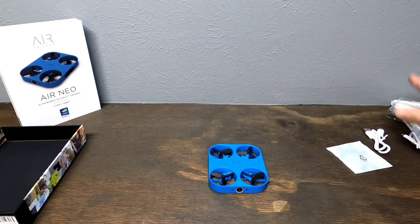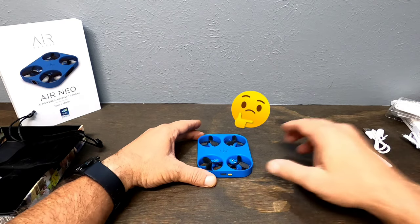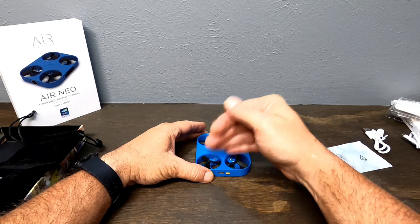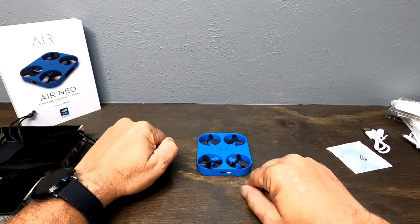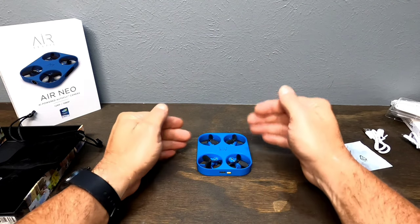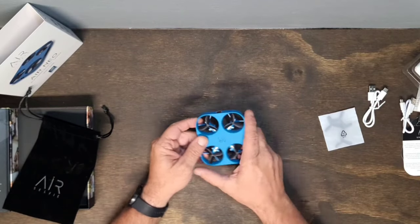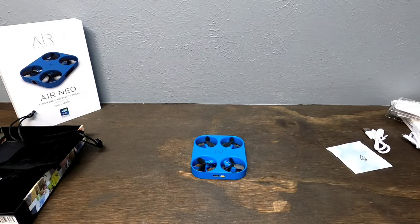This dude does not come with a physical remote control. There is one in the app — I'll show you that during setup. In auto fly mode, the furthest he'll fly from you is about six to eight feet. He'll back up, take your pictures or videos. You can also fly this dude like a normal drone using the controller built into the app. The range doing it that way is 60 feet, which is pretty good for a little drone like this.